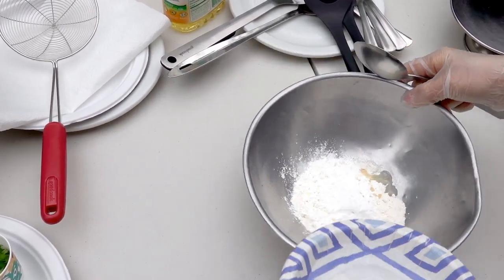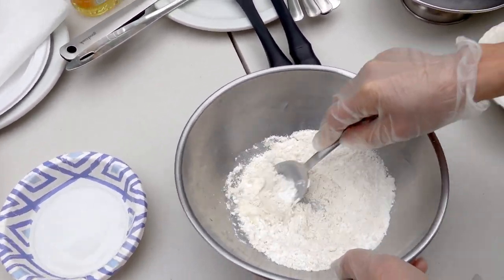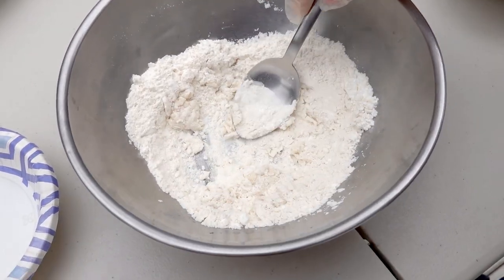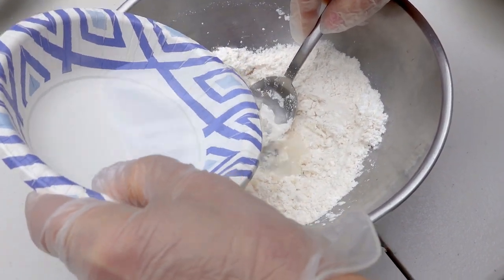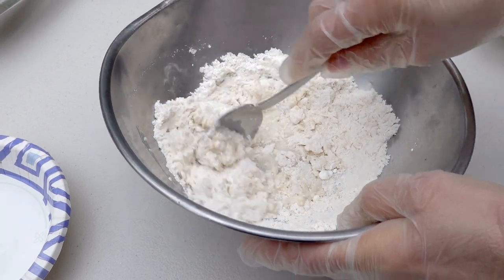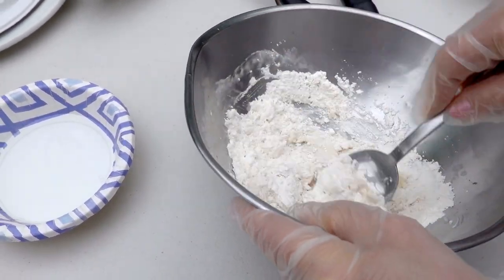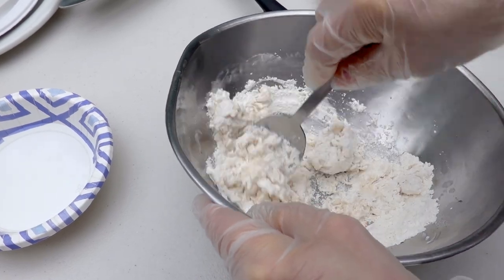And I put the water in. I don't put all the water in at one time, because otherwise the batter is not smooth. So I slowly put the water in.